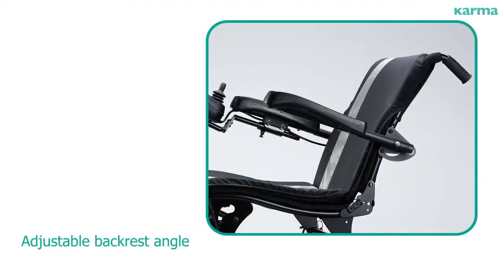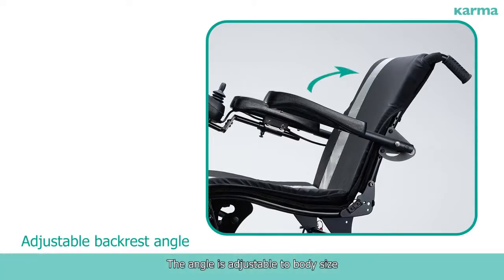The adjustable back rest angle is adjustable to body size, meeting the requirements of individuals' unique postures. Adjustment angle ranges from 5 to 19 degrees.